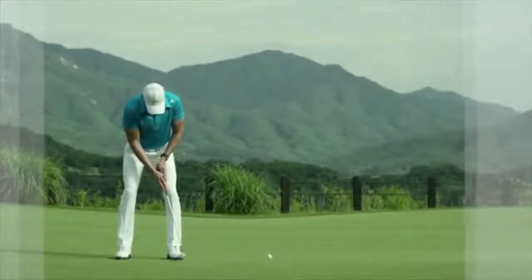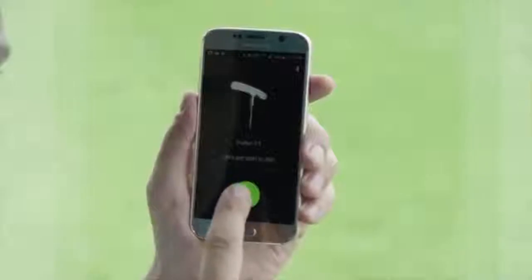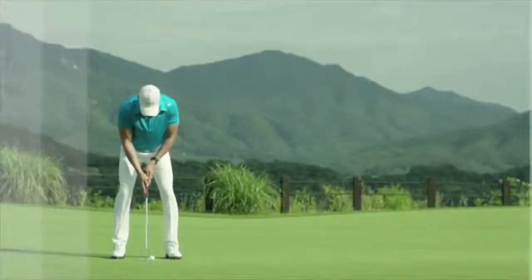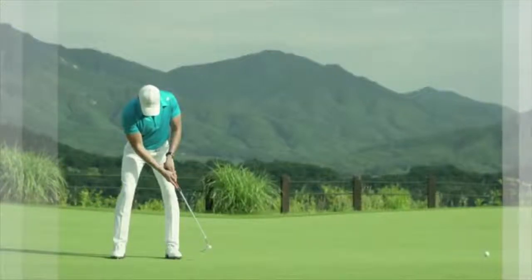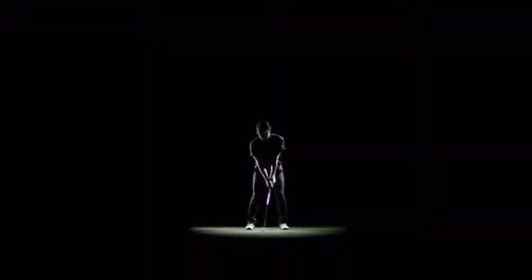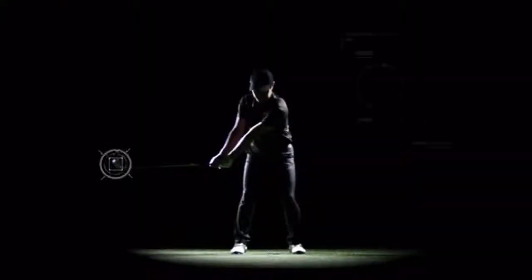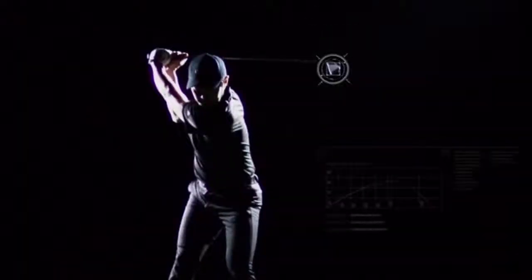Calibration should be done for each of your woods, irons, wedges, and putter. After calibration, just swing the clubs in your living room or backyard. You don't need to adjust anything in the smartphone app whenever you change clubs — Tiddle recognizes the club automatically when you plug it into the Tiddle cradle made for each club.